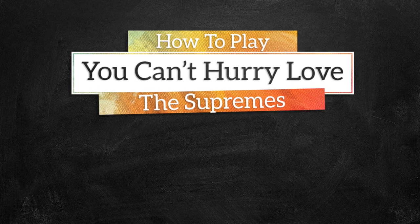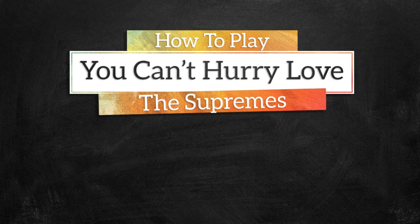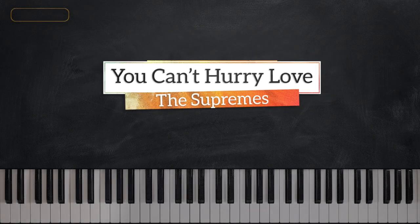Hi everyone, I'm Elijah D. Welcome to Music Greatness. For today's lesson, I'm going to break down You Can't Hurry Love. It goes just like this.